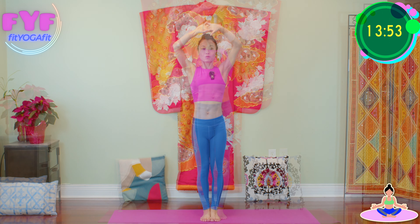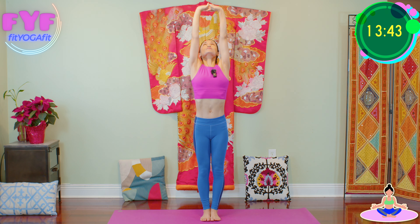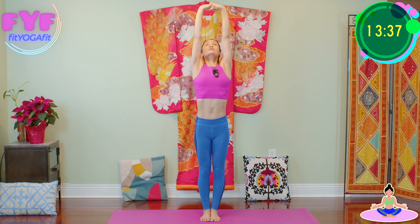Stand up nice and tall, toes and heels touch. Interlace your hands above your head. Inhale, stretch up, press palms toward the ceiling. Pull your shoulders down. Deep breathing. Inhale to reach, exhale to drop your shoulders down.